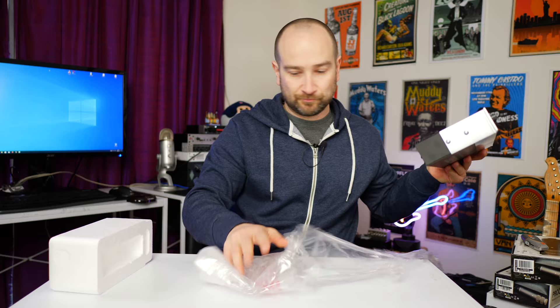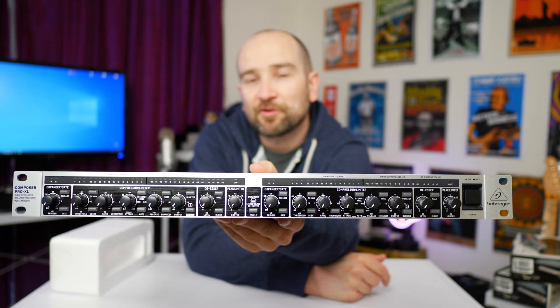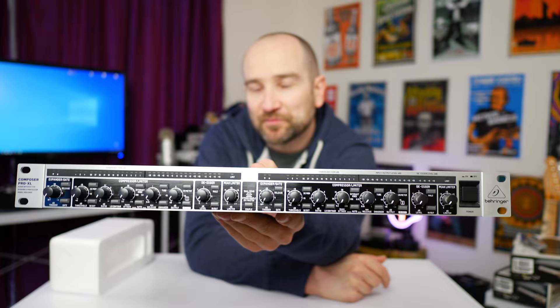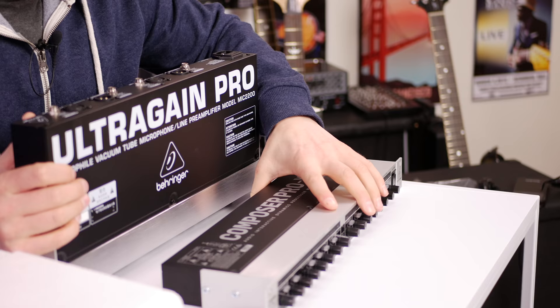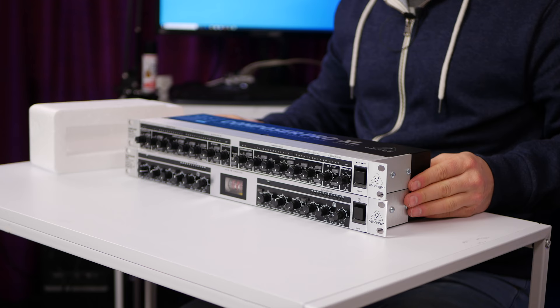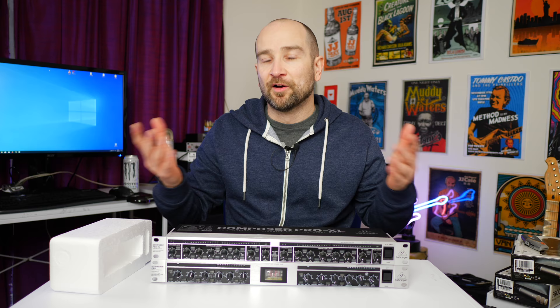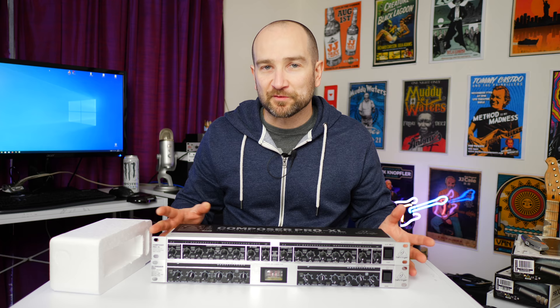The unit is a dual channel processor, which is why I wanted it. I recently purchased a DBX 286S, which is a single channel microphone preamp and processor — this is kind of the same thing but without the preamp. I already have the Ultra Gain Pro, and I'm going to run the Composer on top of it. That gives me a dual channel microphone preamp system and a dual channel processor — perfect for having two or even three people over for a podcast.